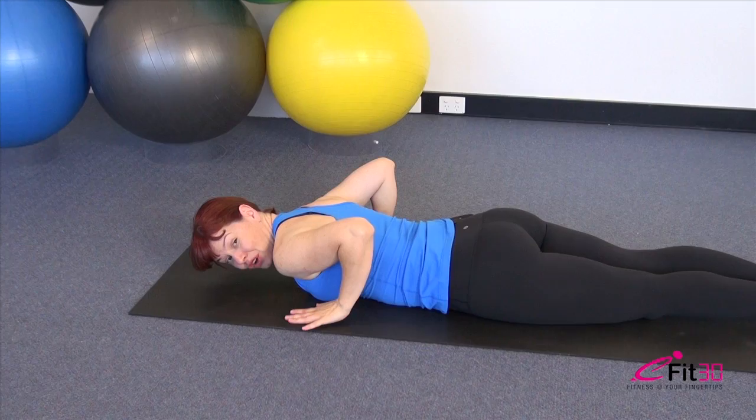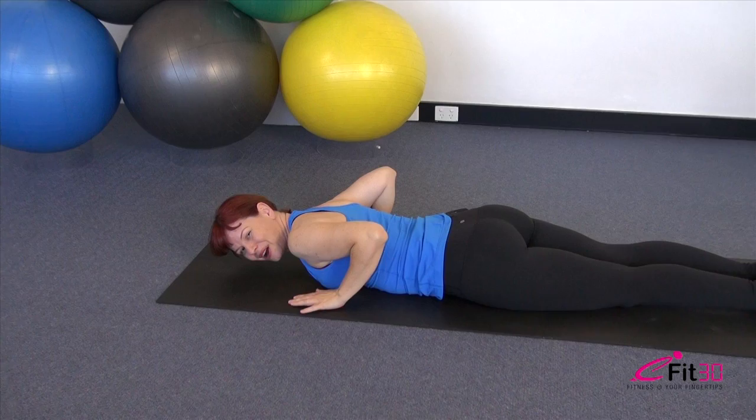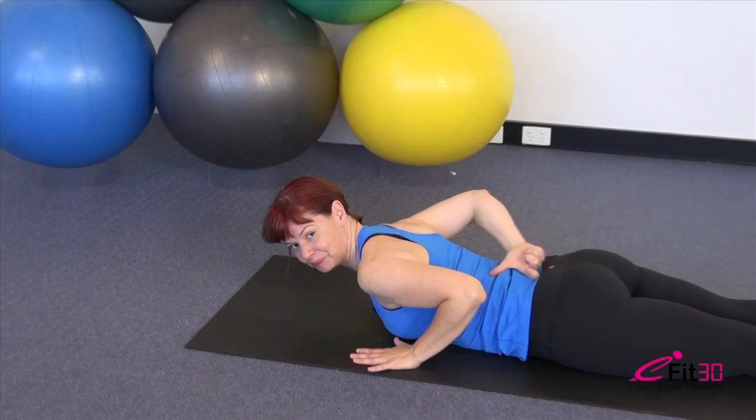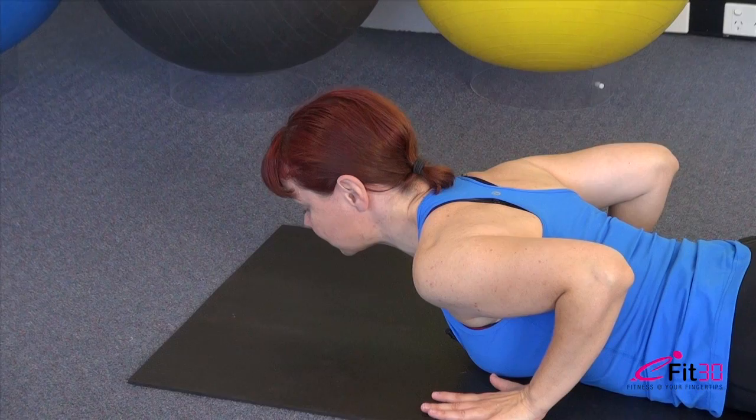Roll over onto your tummy — we've got some mobility work for the spine. Hands back by your shoulders, elbows slightly lifted, keep length through the lower back with the lower tummy lifted just a tiny bit away from the floor. From here, slide the nose forward and up, roll the collar bones back over the shoulders. Initially just come up through that mid to upper back — as far as you can without any dropping into the lower back. Once you've come up as far as you can, press with the hands to come up just a little further.